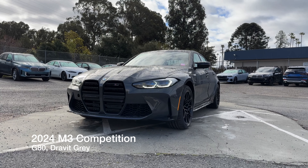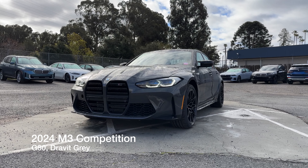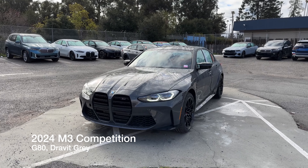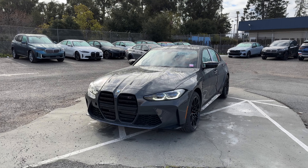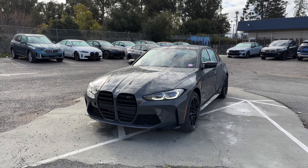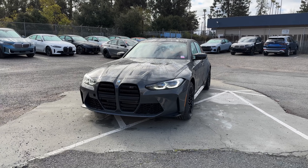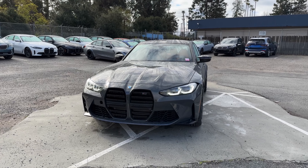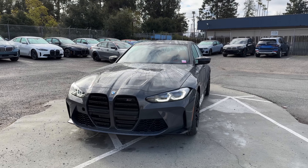Welcome back to the channel. Today we've got the 2024 M3 Competition, the G80 chassis. This is a customer ordered car, as most of our M3s now are — though we do have some store inventory ones coming in again. A couple notes: this is done prior to PDI, or pre-delivery inspection, so things may not be working or some other stuff might be on. Let's go over this build.